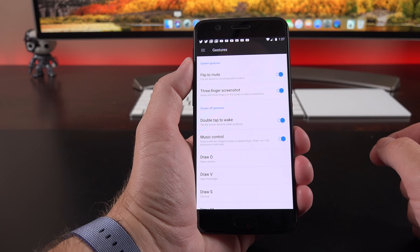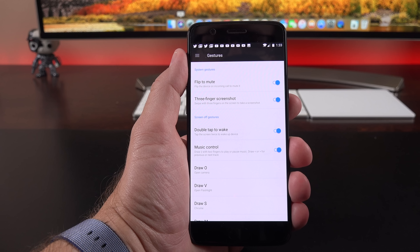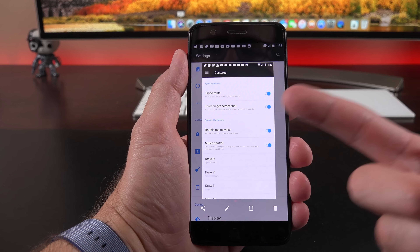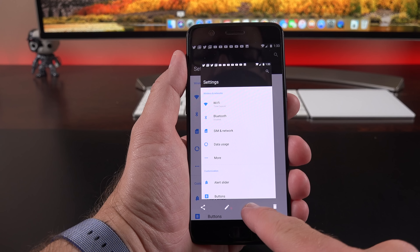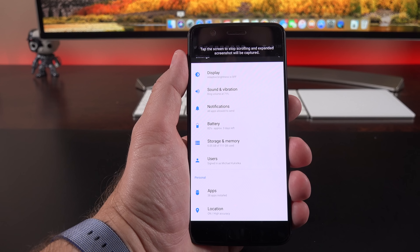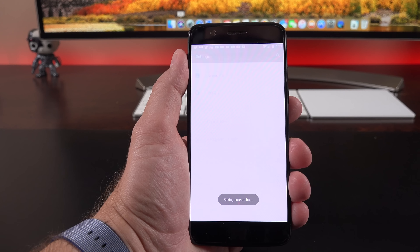There are a few other gestures such as music control — if you draw a pause sign on the screen, it will pause or resume music playback. We also have three-finger screenshot, which is pretty self-explanatory: swipe up or down with three fingers and it takes a quick screenshot that you can then edit. There's also a scrolling screenshot feature — swipe down to continue scrolling through the entire page to build a screenshot of everything you can't see in one screen, which is great for a webpage or the entire settings panel.